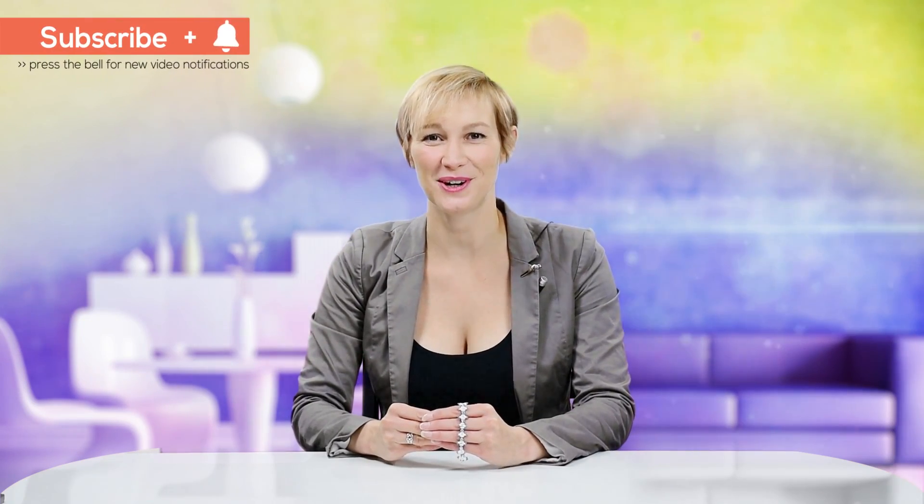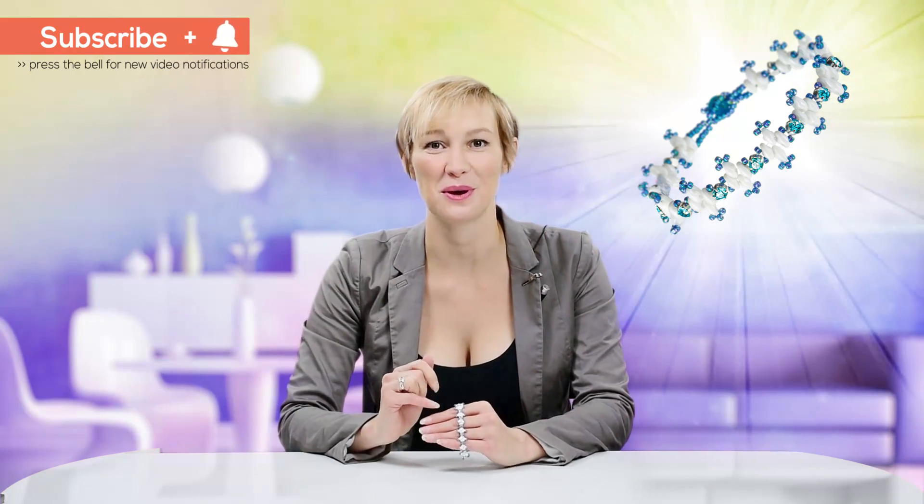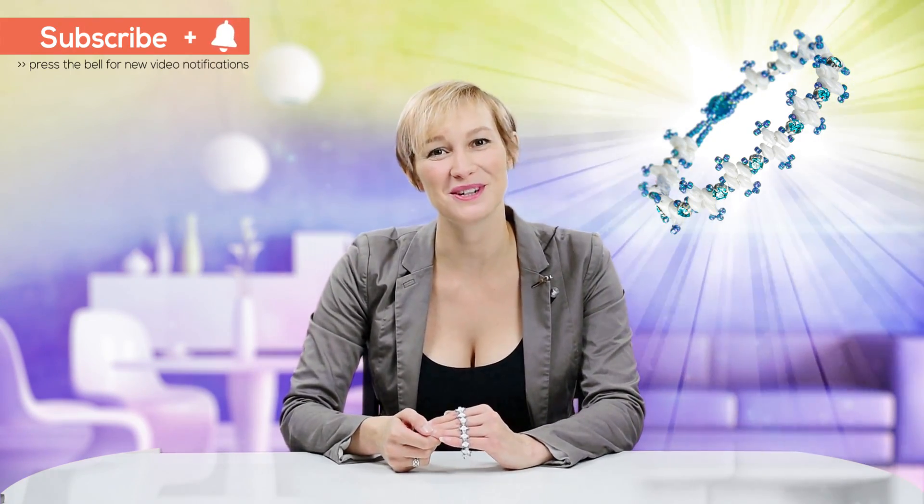Hello and welcome to Beads Jar. My name's Billie and in today's tutorial I'll be showing you how to work with the Monty's crystals and the SuperDuro beads to create this Coastal Shore bracelet. I hope you enjoy the project.